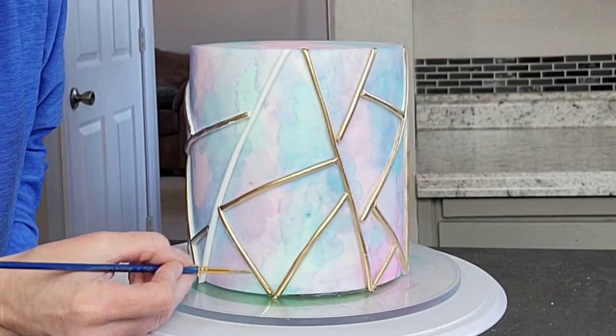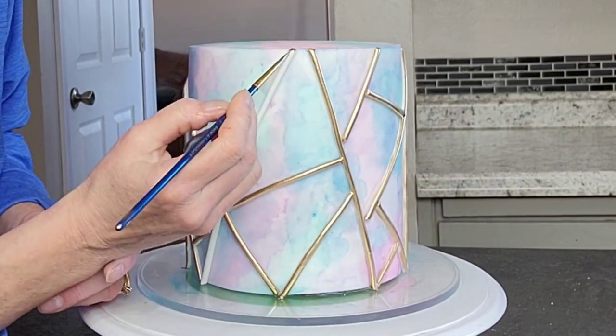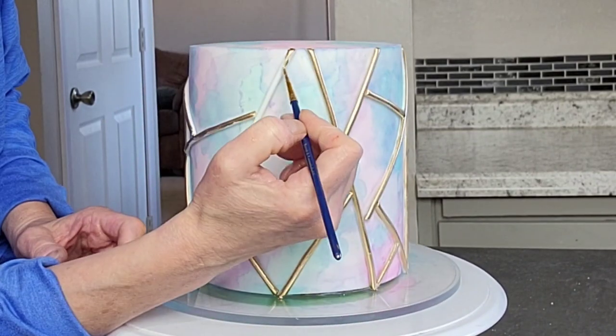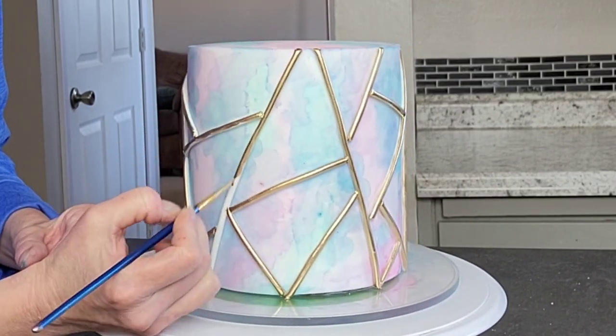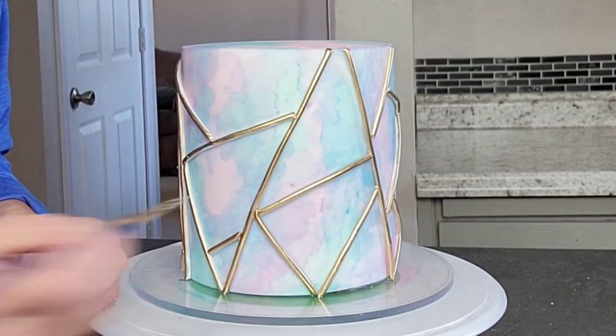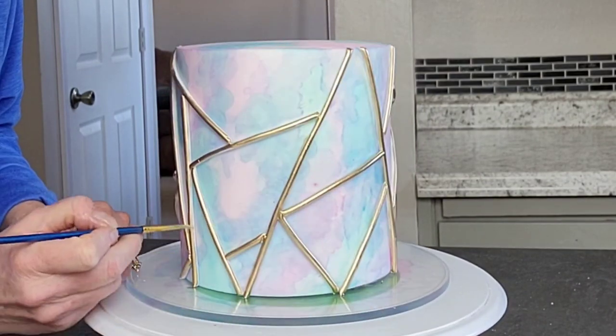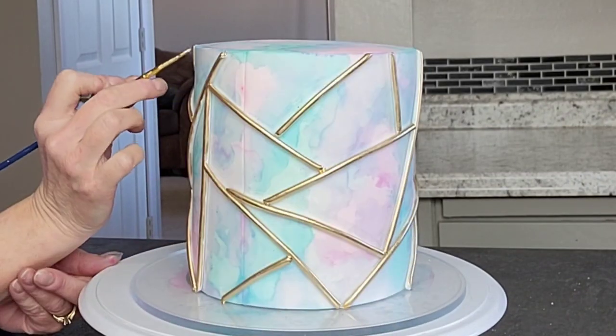You could go back and do a second coat of gold if you want to, but I find if you get the consistency of this paint right the first time, you really don't have to. It has to be in between too thick and too thin — if it's too thin it's going to be streaky, if it's too thick it's going to be clumpy. As you do this with experience, you'll kind of know where that perfect spot is.